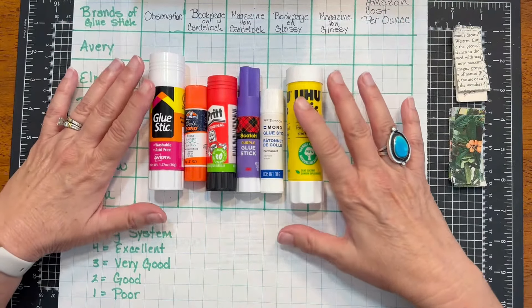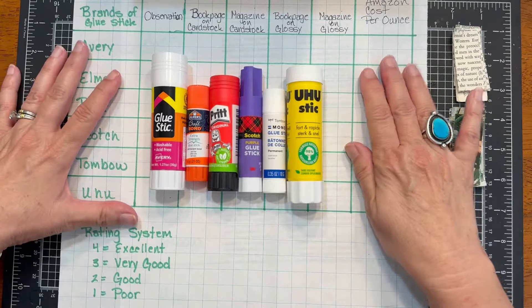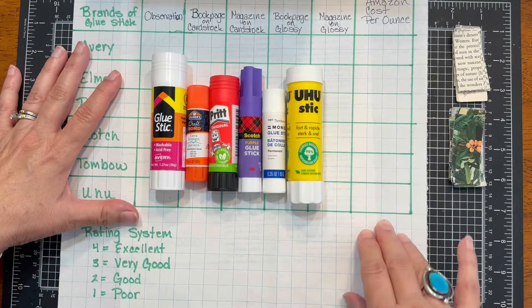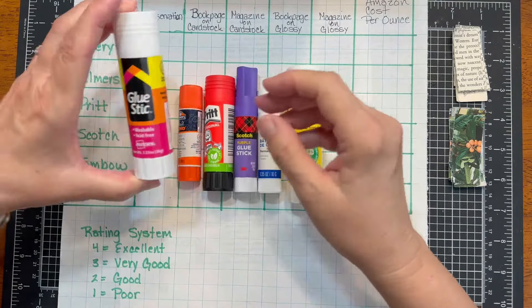All of these were purchased on Amazon. In addition to rating them, we'll also be providing the Amazon cost per ounce at the end. Let's go over the ones that we picked for today.